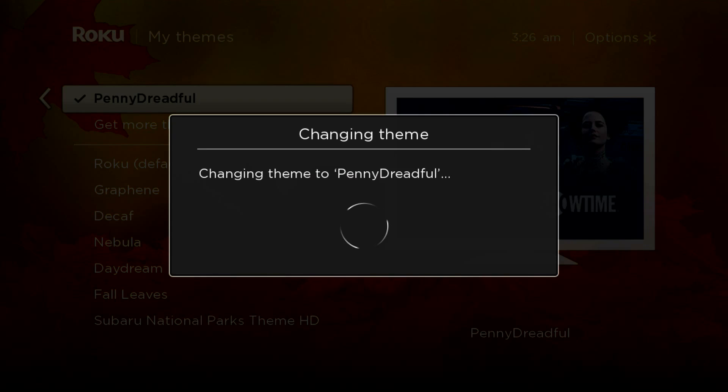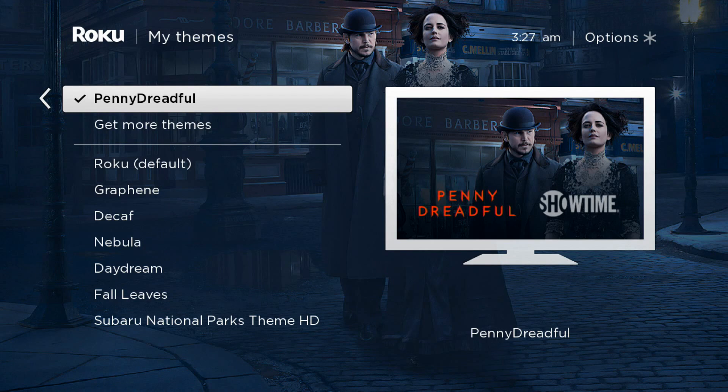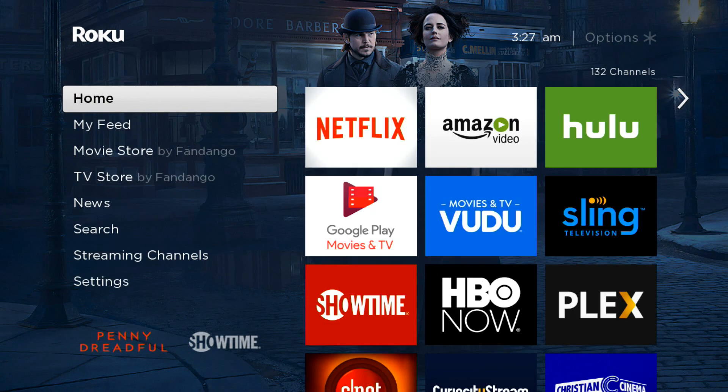I'll switch a theme. Where you start running into problems is what you're looking at right here — it's loading a new theme, but it's taken a little while to do so. It did it. It wasn't too long, but it's a little longer than what you might see in a normal case.